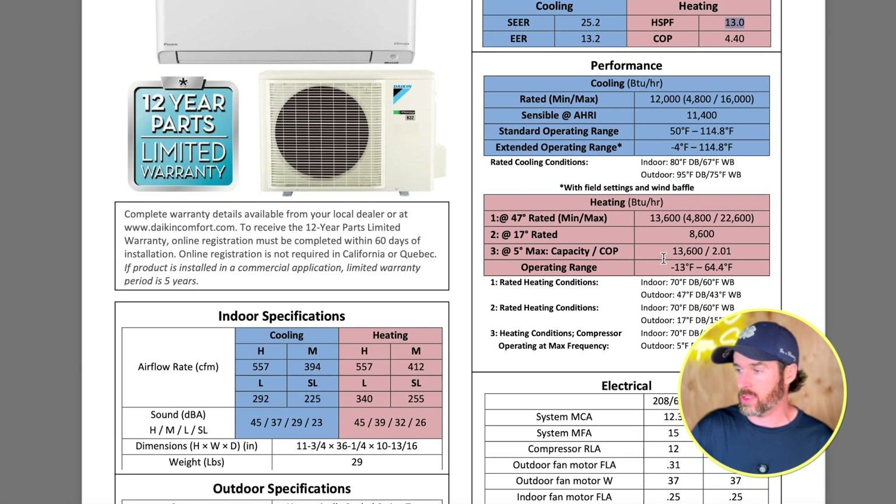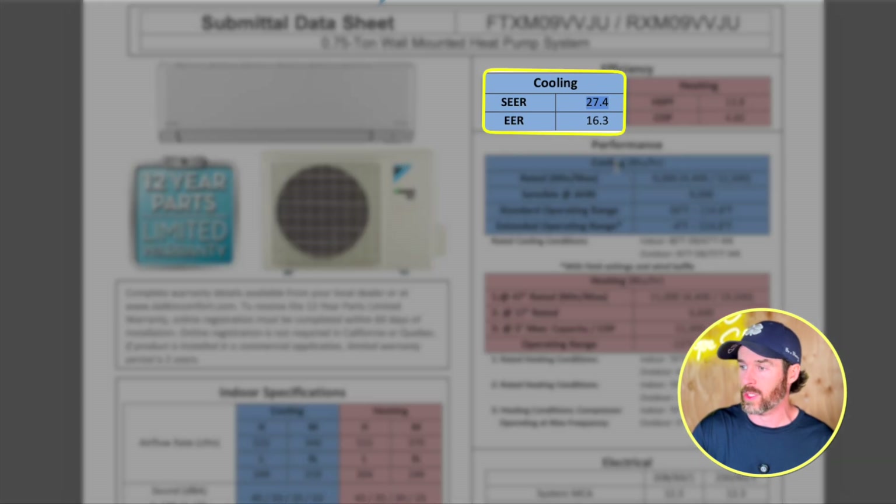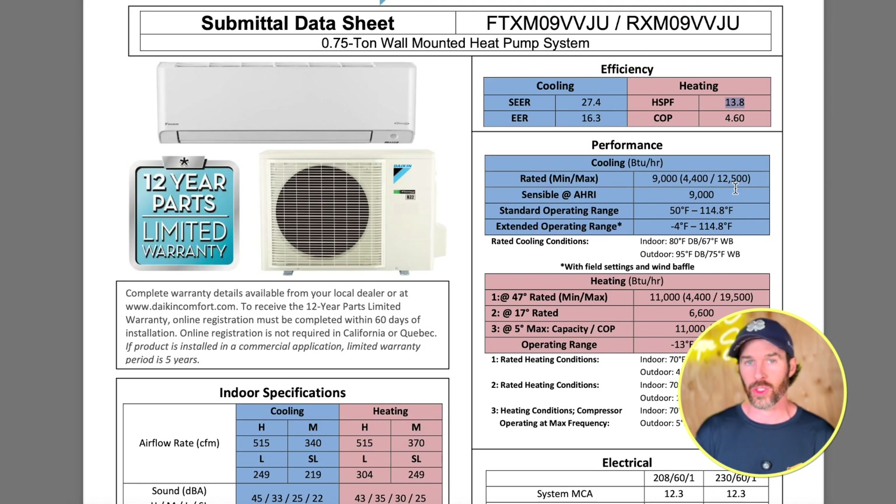Looking at these two systems — the 9,000 BTU unit we installed is rated at 27 SEER. If you're primarily using your heat pump for heating, SEER doesn't matter that much because SEER is a reflection of air conditioning efficiency only. For heating efficiency, the most important rating is HSPF, now called HSPF2 for all the SEER2 units that came out last year. HSPF reflects how efficient the system is in heating mode, as does COP.